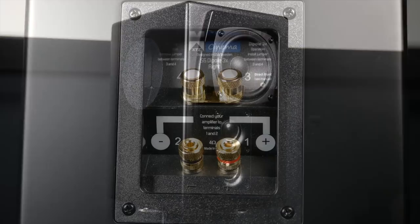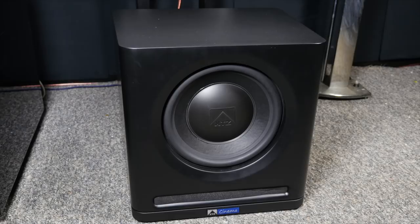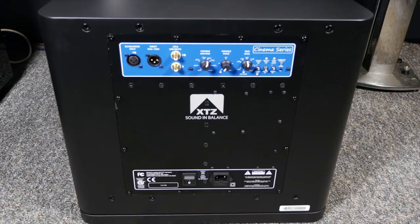The 1x12 subwoofer has a 12 inch driver, a trapezoid cabinet like all the speakers to reduce reflections, and a 500 watt class D amplifier which can double that output on the occasions it needs to. Around the back we have connections for RCA and XLR inputs, with phase and crossover selections also available.